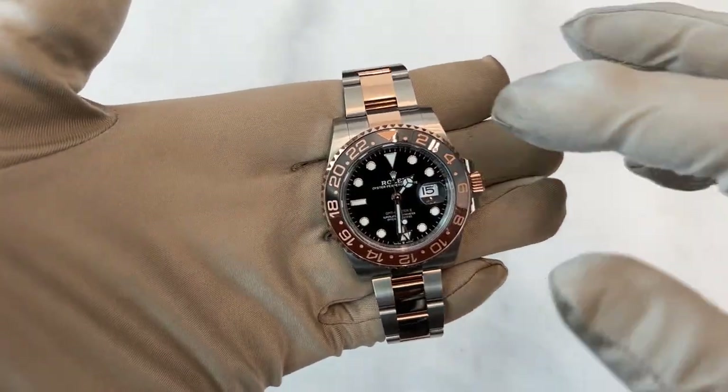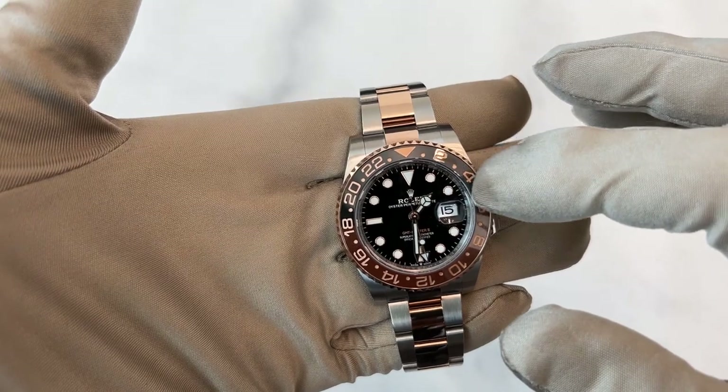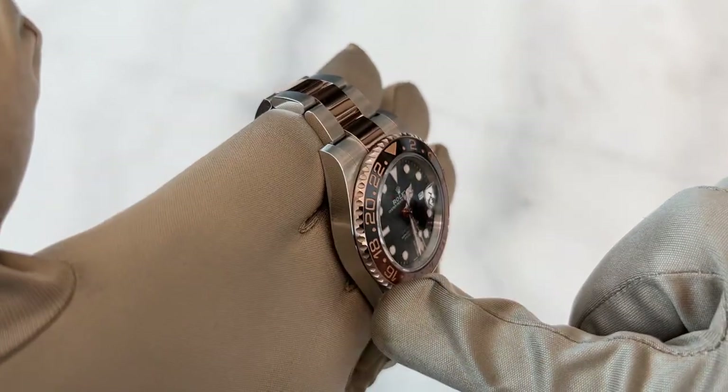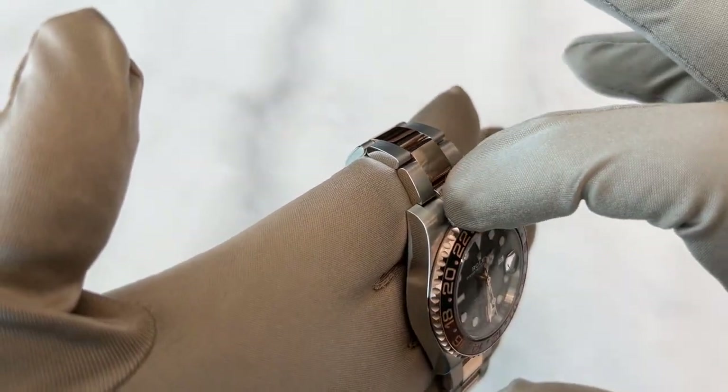So what gives it the name Root Beer? It's basically the ceramic bezel — half the ceramic bezel is black and the other half is brown. The bezel is also rose gold to match the two-tone.